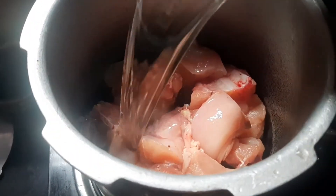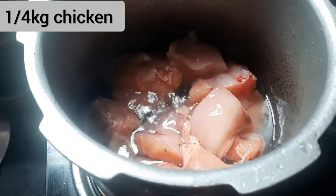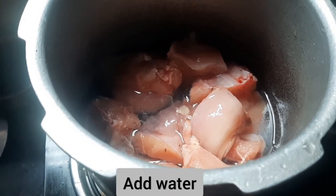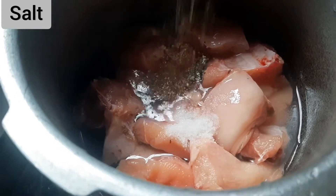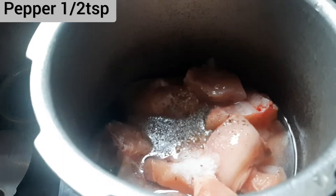Put it on the sheet. I will cut the chicken with half kg of chicken. I will mix it with a half teaspoon of chicken seasoning, mix it.